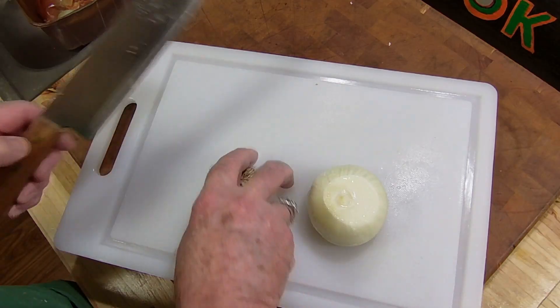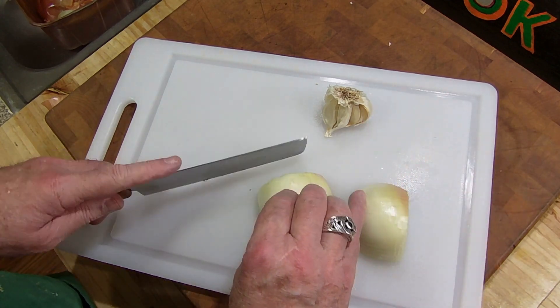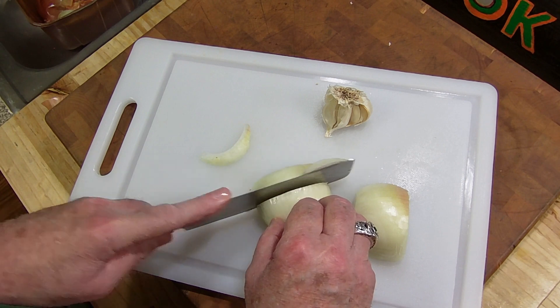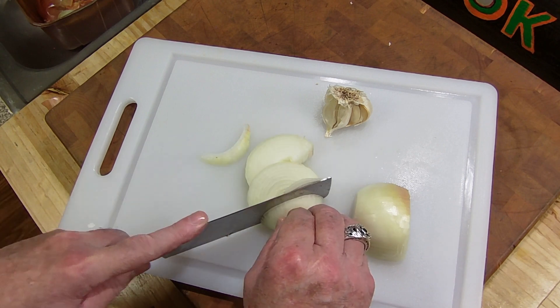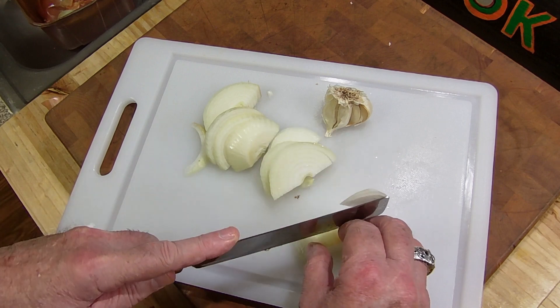Right here I have a nice yellow onion. I'm going to just cut it up real fast. You don't have to cube it, you don't have to do anything special to it — just cut it up. They're going to go into the pan after I cube up my steak.